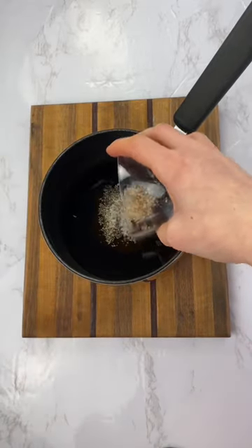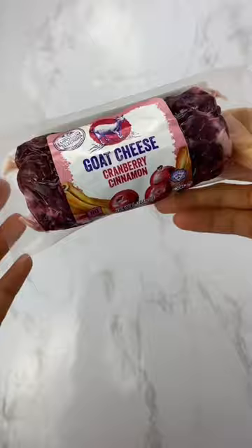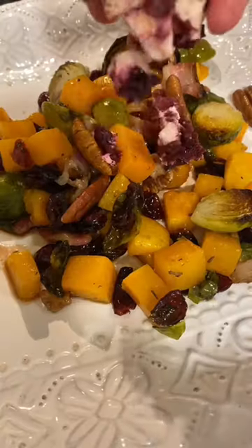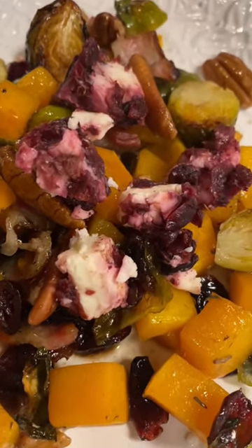I put everything in the oven preheated to 425°F, roasting the veggies for about 25 minutes, then threw on the pecans and added the glaze. Then I added my special touch at the end — cranberry goat cheese. It's so good, let me know what you think!